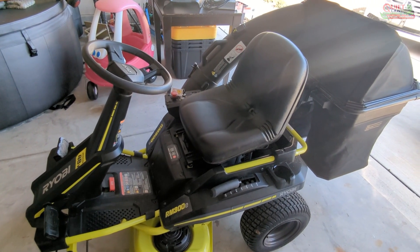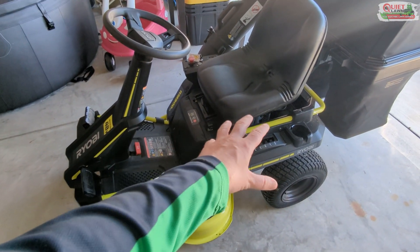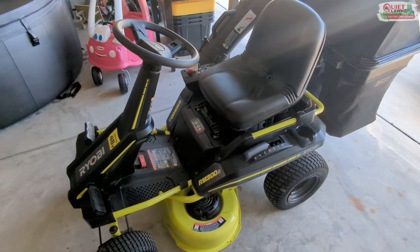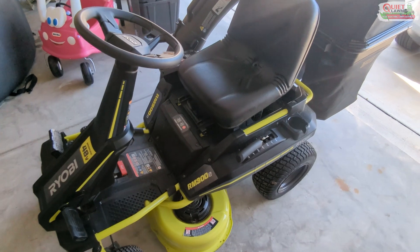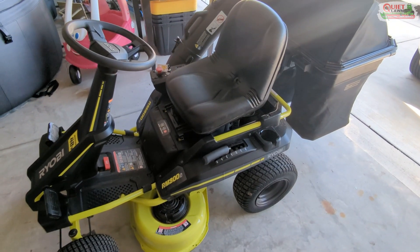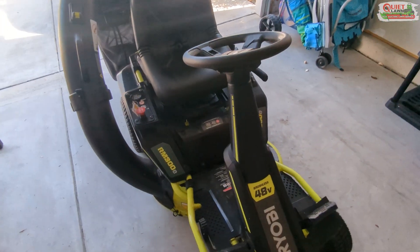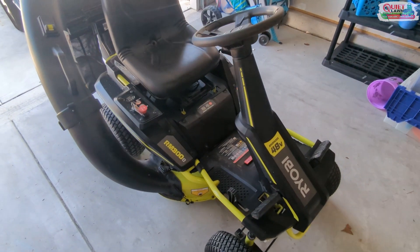What would be really cool is if they could just reconfigure this very lightweight Ryobi — that weighs about 350 pounds — into a stand-on mower, because all the components are there. It would be really cool if a company would just make a lightweight stand-on mower, similar to the Hustler Surfer Pro gas mower, which is like a residential stand-on mower.